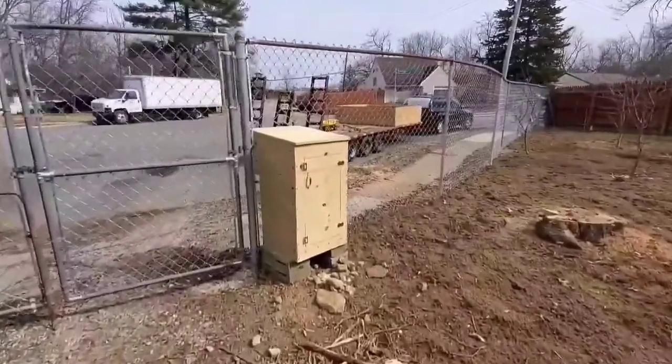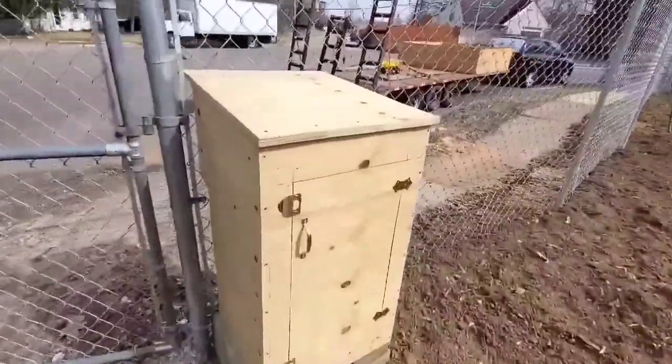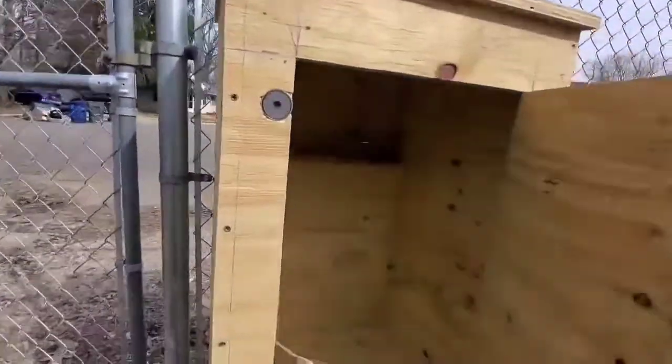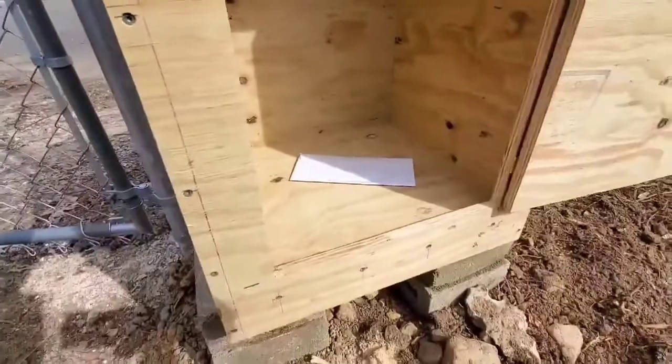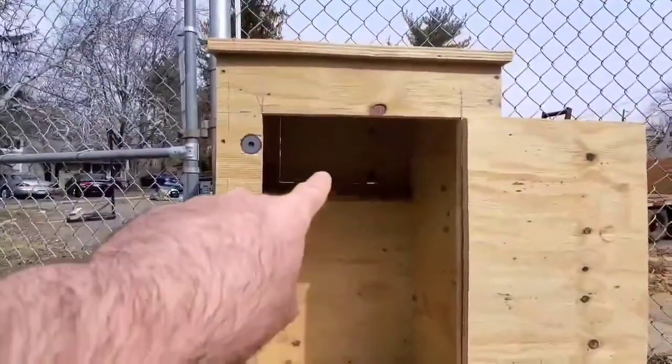Let's check it out on the other side. Nobody likes to leave the safety of their fortress — the zombie apocalypse is a real thing and it could happen any day. So I put a door on the back, and BAM, there's my mail.